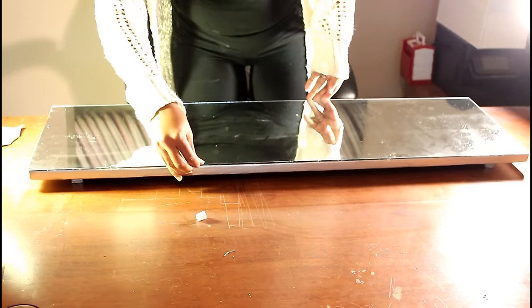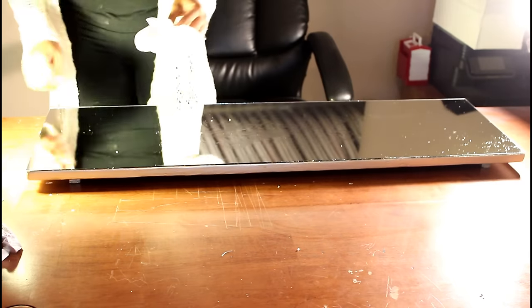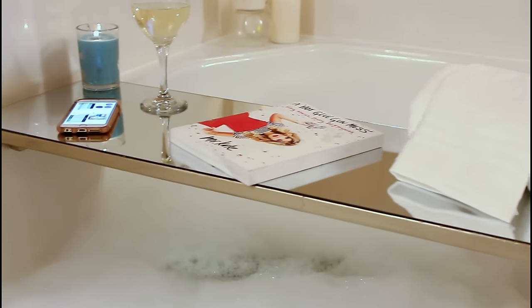I go ahead and place the mirror on, then clean up any glue around the edge. And there you have it! I tried to clean it — sorry about the streaks — but yeah, now it's time for bath time!